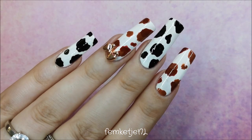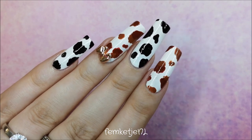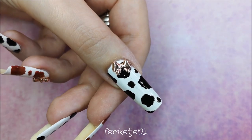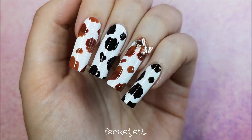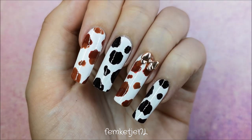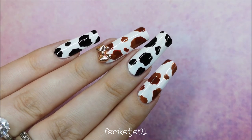Hi guys, welcome back to another video, and welcome to my channel if you are new — my name is Femke. In today's video I really wanted to do something special for World Animal Day, October 4th. I really fell in love with some of those cow prints I saw floating around on Instagram and the whole internet, and I just wanted to give it my own little twist.